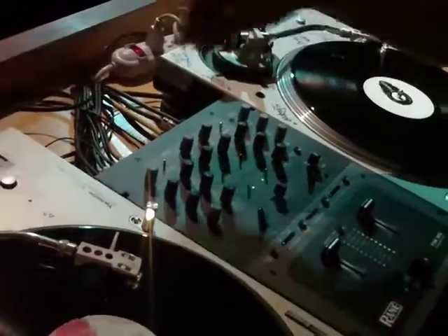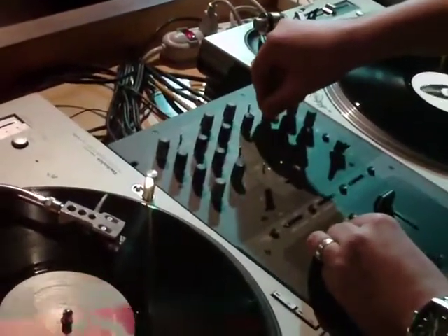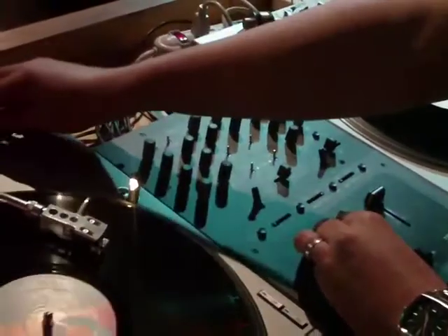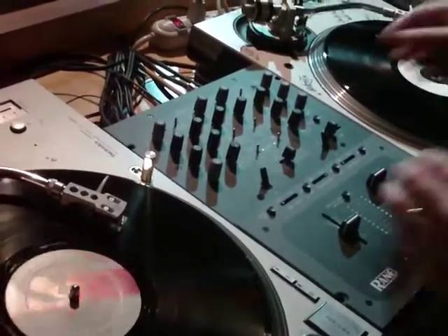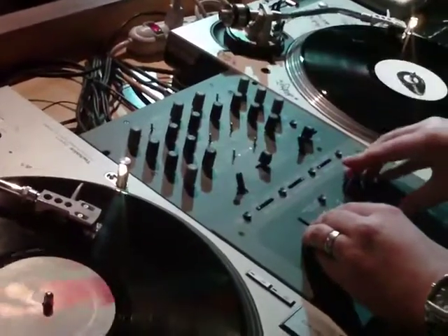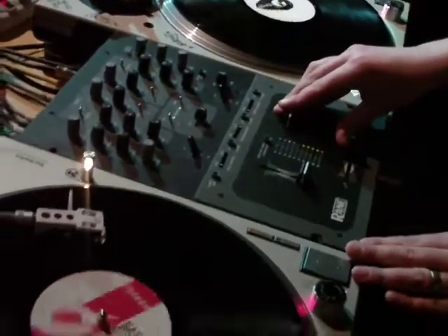Finally, I'm going to bring the highs in. Okay, that's how you use the EQs on your mixer as a filter. Alright.